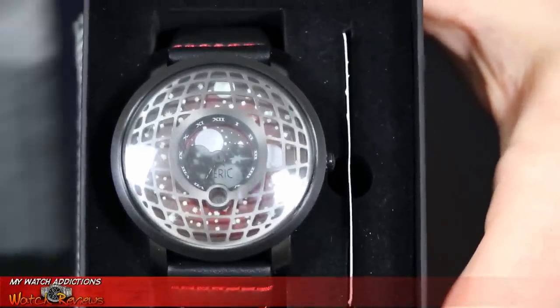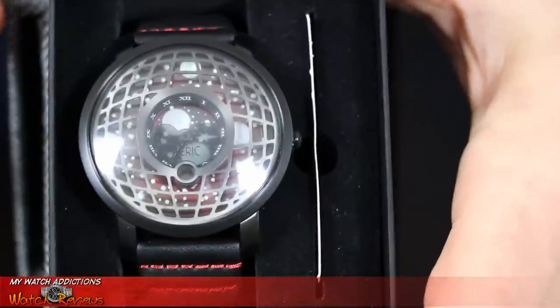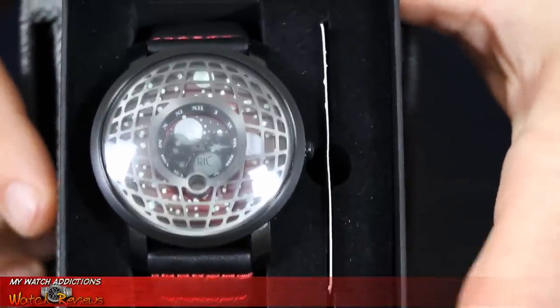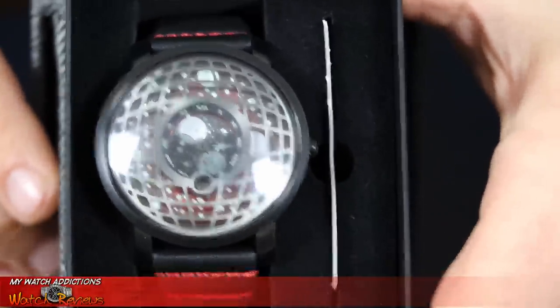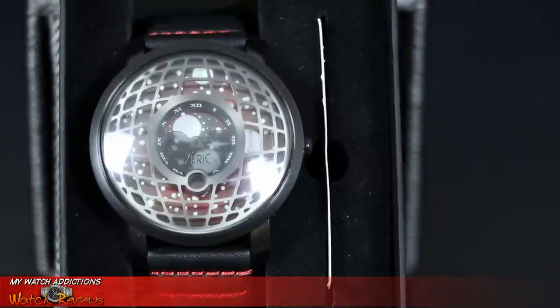One of the first things I checked when I got this watch was the lume on it, and I have to tell you — the lume on this watch in the dark looks out of this world, for lack of a better term.